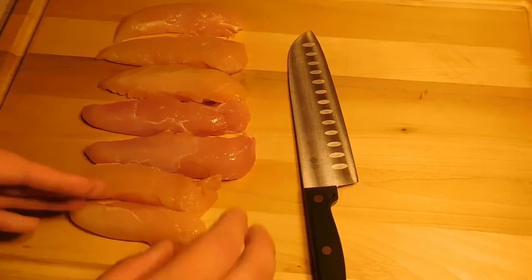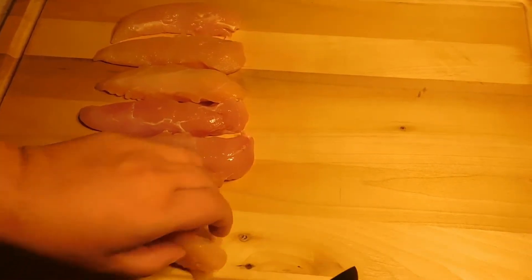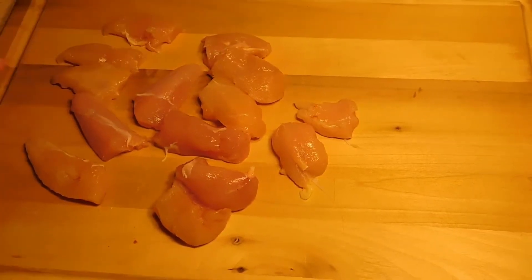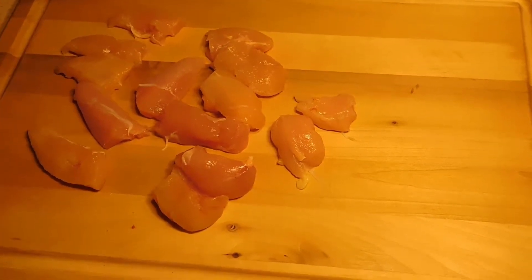We're going to start by taking our chicken tenderloins and we're just going to cut them in half, like so. Then we're going to go ahead and do a quick dusting of cayenne on our chicken.